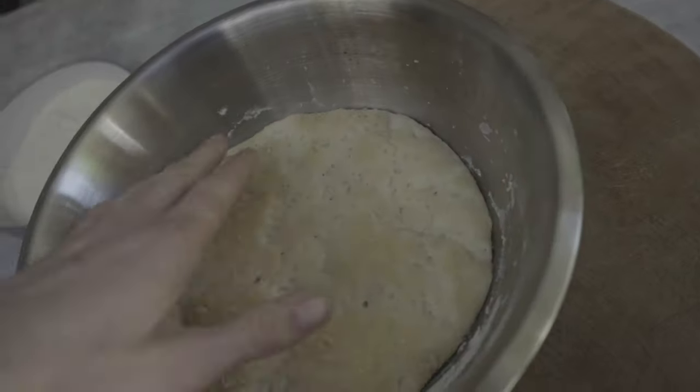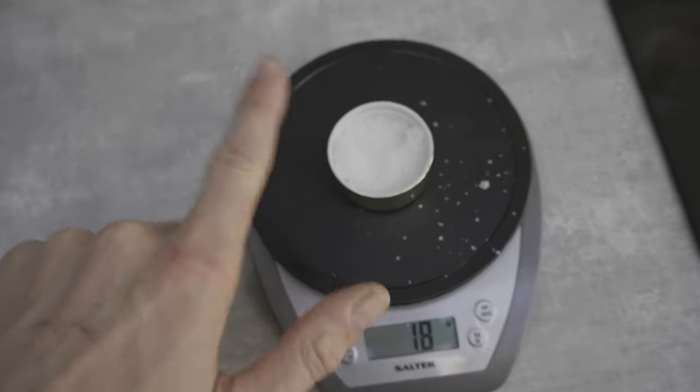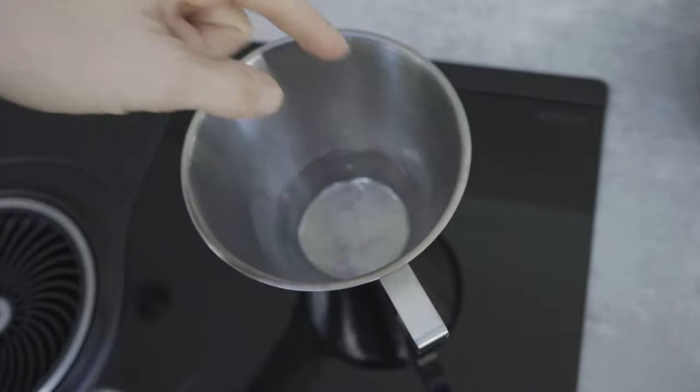Check out the difference — look at the way it's changed. So we're going to use 18 grams of sea salt. I'm just going to heat up a little bit of water here until it's nice and warm.